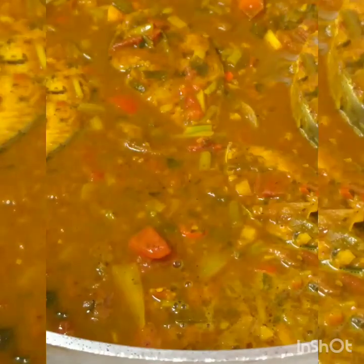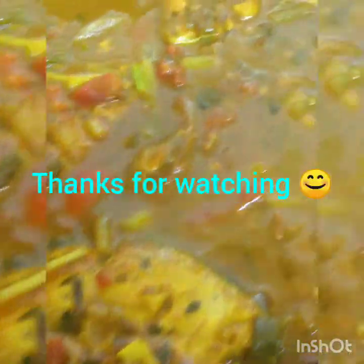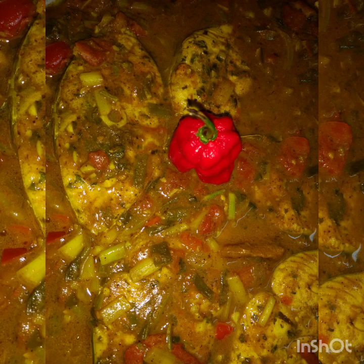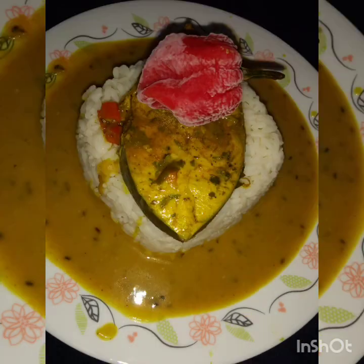So I'm going to cover that and let it keep that heat. Perfect curry fish for rice and for dal. Thank you.